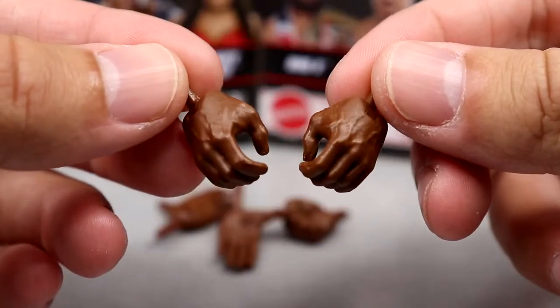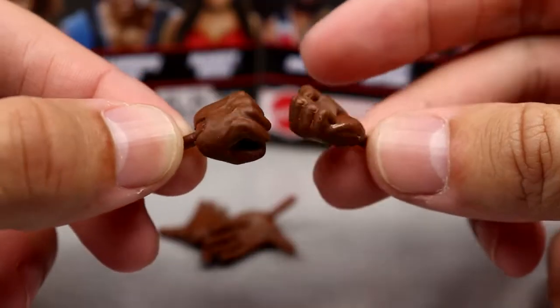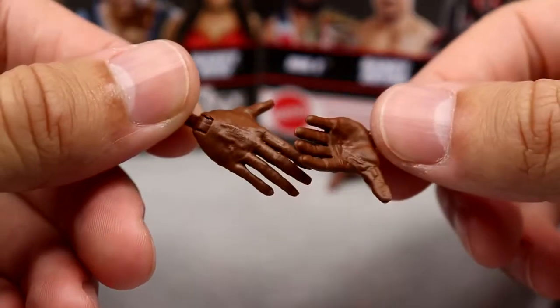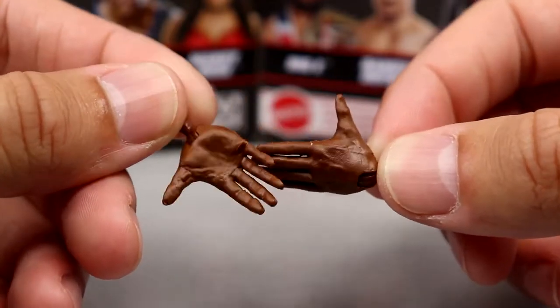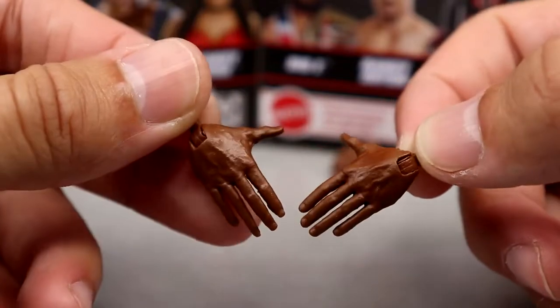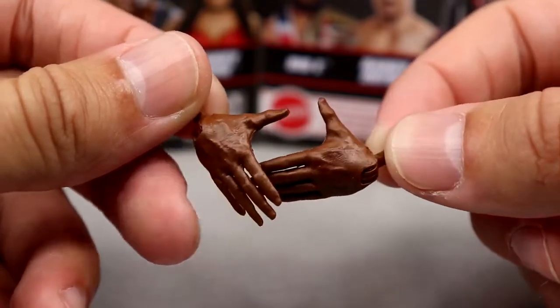I like the new championship, it looks awesome. Outside of that we get interchangeable hands - you have the mic-holding hands that make the world go round, the fisted hands which are always nice to have, and then the handshaking Kawhi Leonard/Ricochet entrance-style handshaking hands, which I swear I say in every review.